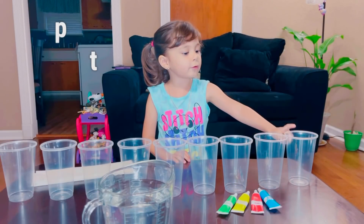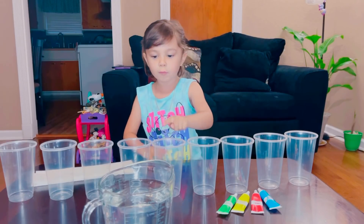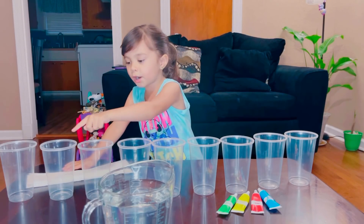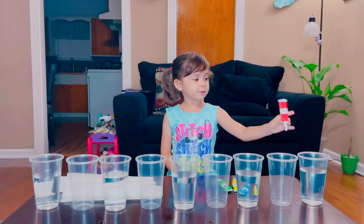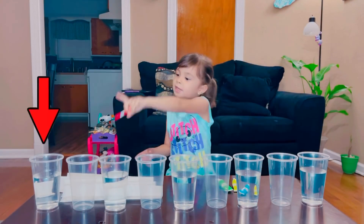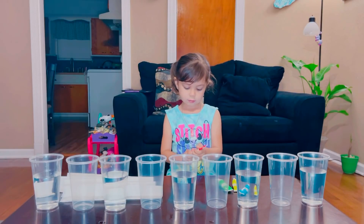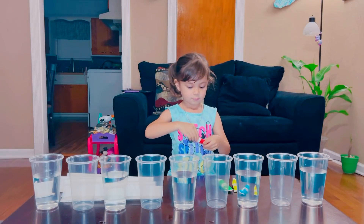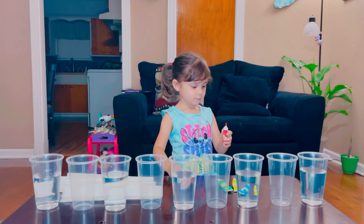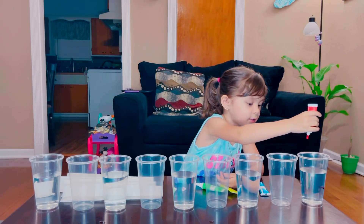This is water. I'm going to pour water here. No water. Water. No water. Water. No water. Water. No water. Water. No water. Water. No water. Water. No water. Water. No water. Water. No water.